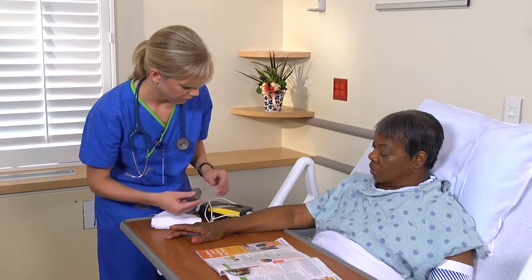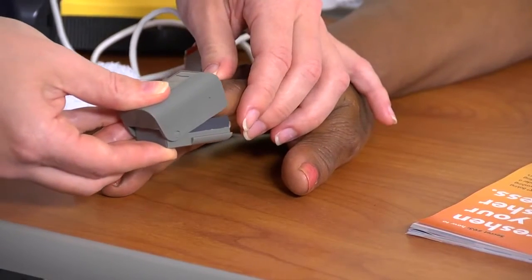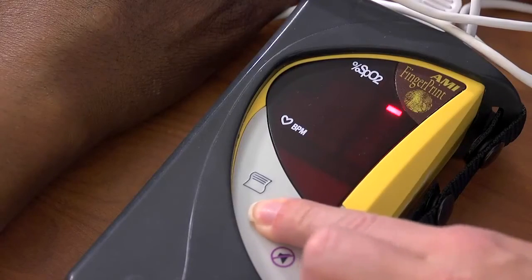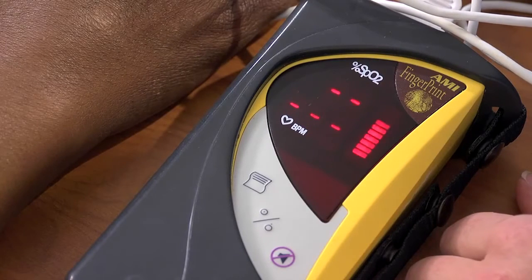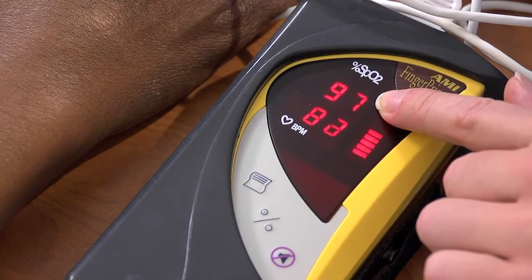Position the patient comfortably. If you're measuring pulse oximetry on her finger, instruct the patient to breathe normally. Then attach the sensor to the selected site, instructing the patient that the clip-on probe will feel like a clothespin on the finger but won't hurt. Turn on the oximeter. After you get a pulse waveform and intensity display and an audible beep, assess the patient's radial pulse and compare it with the oximeter pulse rate.